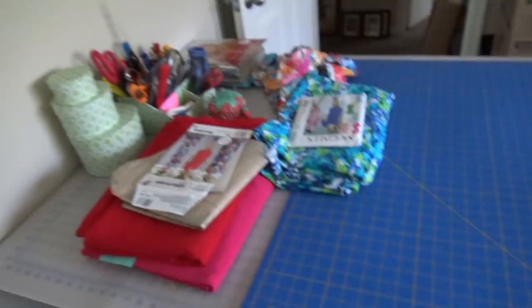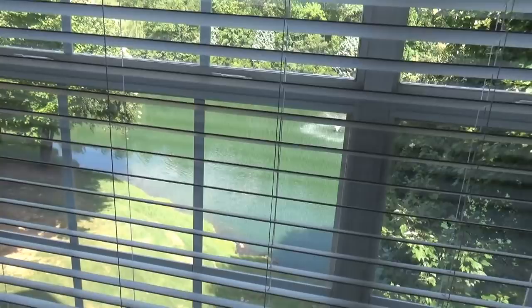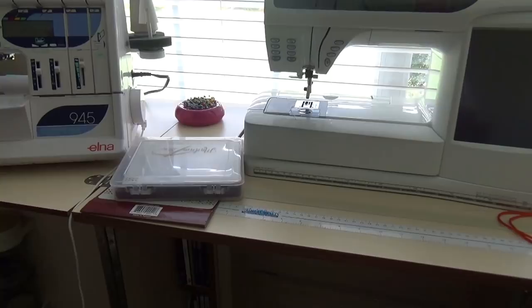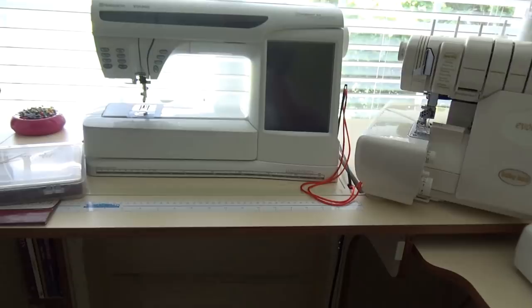That's pretty much the tour of my sewing room — back to my table, the fabric I've pulled out, and my patterns. I do have a nice view while sewing; I can look out on a little pond in my complex, so it's a nice space. That's it for my sewing room tour for now. Thank you guys for watching, thank you to my new subscribers — I'll be back with more very soon. Talk to you later, bye!